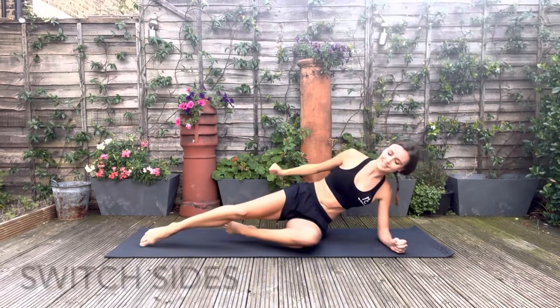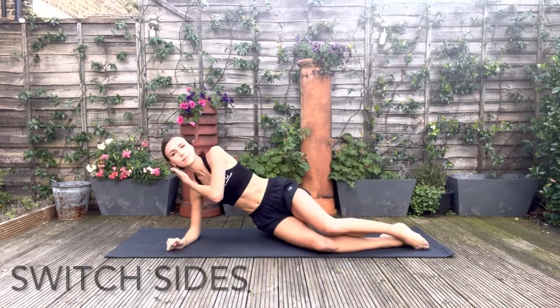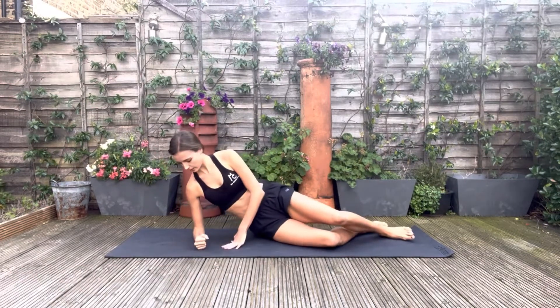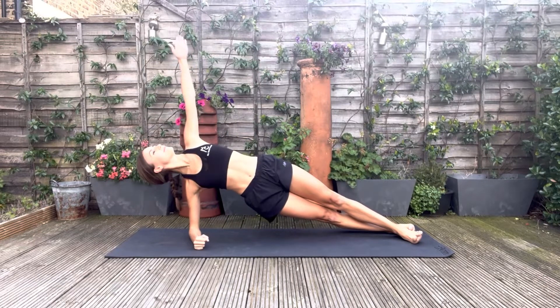And now repeat on the other side. Keep the hips stacked on top of each other, so there's no rocking backwards or forwards.